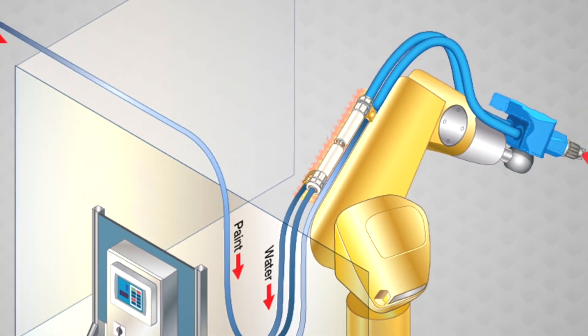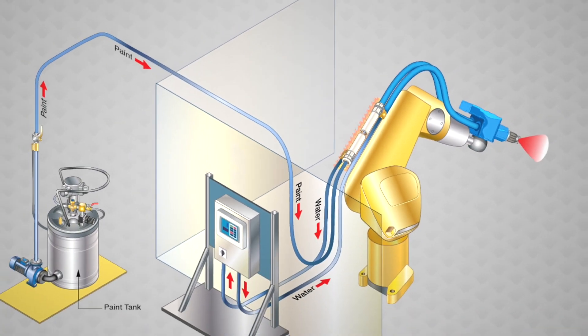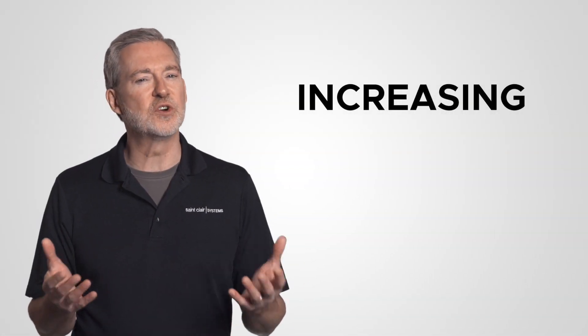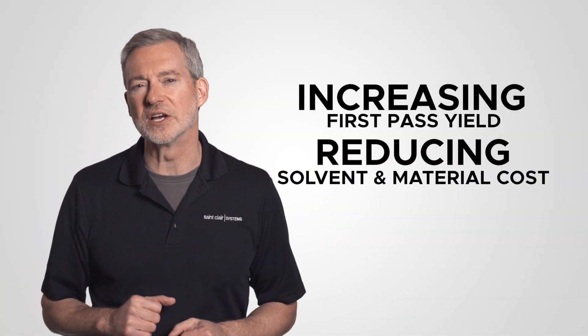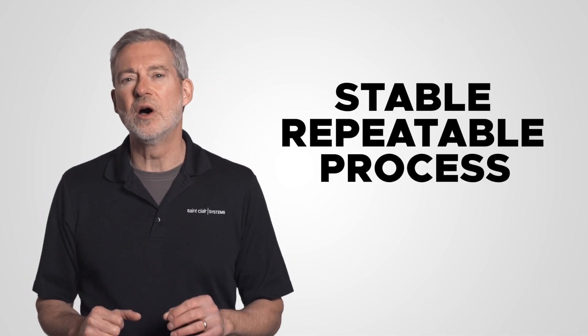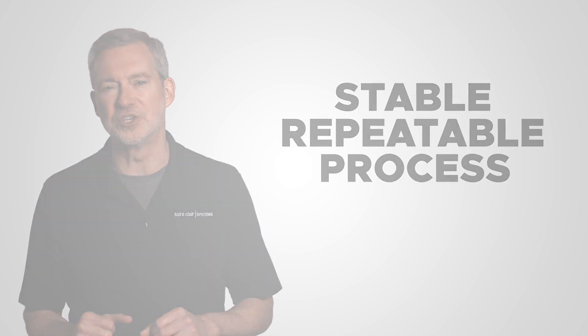This easy-to-install, easy-to-operate, easy-to-maintain solution provides a consistent temperature, increasing first-pass yield, reducing solvent material costs, and creating the stable, repeatable process essential for any modern manufacturing operation.